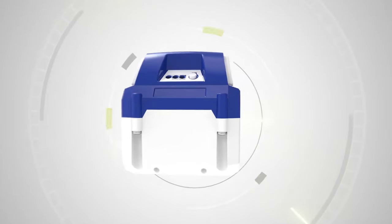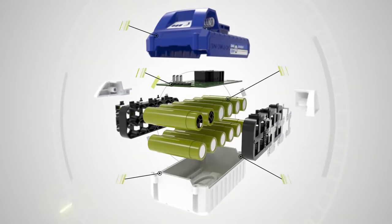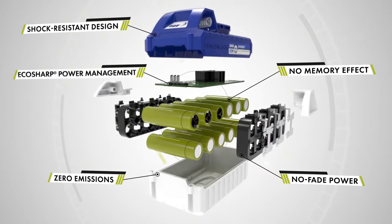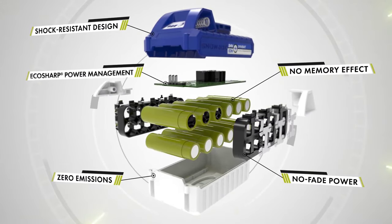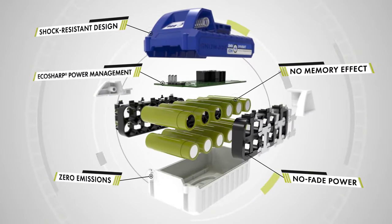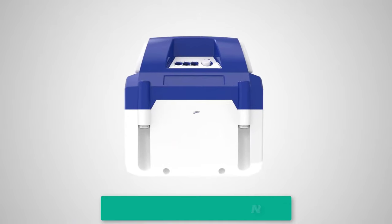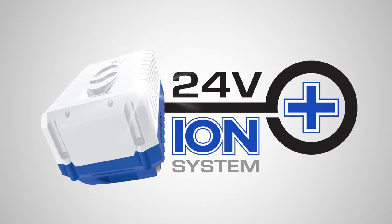The Snow Joe 24VX2SB18TV1 is powered by Snow Joe's exclusive IonMax 48V lithium-ion battery system, which provides up to 30 minutes of rechargeable runtime and zero carbon emissions for cleaner air. That means you don't have to worry about gas, oil, cords, or maintenance. Just plug in the batteries, press the button, and go. The batteries are interchangeable with other Snow Joe products, so you can use them for different purposes.